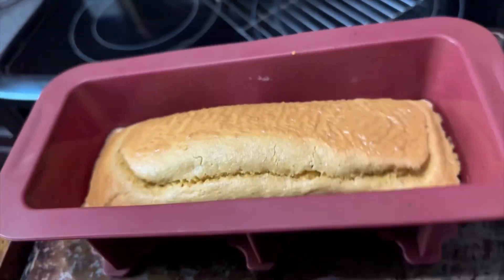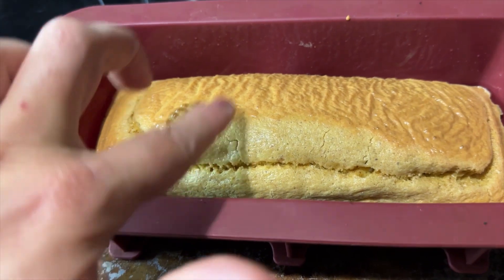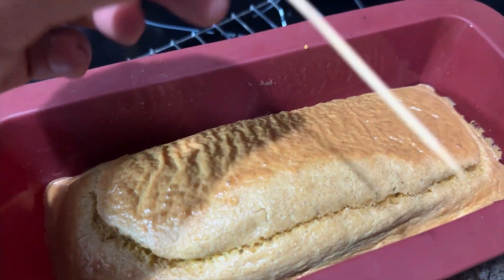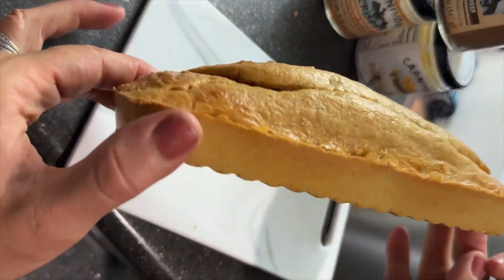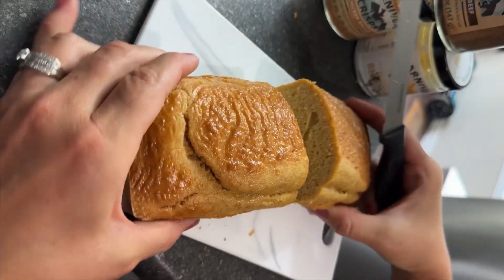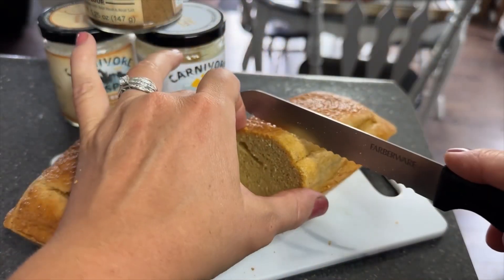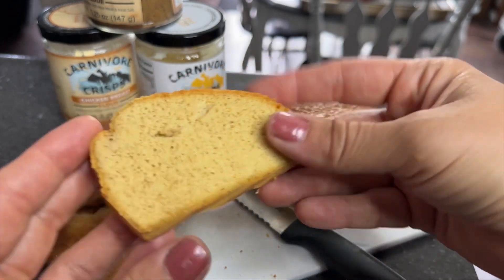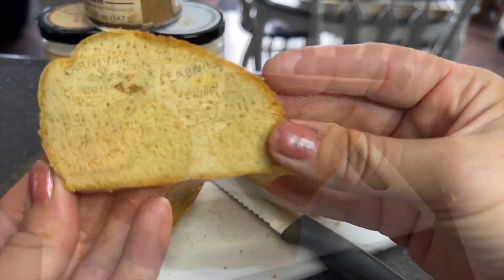Here is the loaf fresh out of the oven. You can see it doesn't rise as much as a traditional bread loaf would, but it is kind of springy to touch and my toothpick comes out clean. I let it cool before slicing, then cut right into the center. I was really quite impressed — it had a nice springy texture, it was really sturdy, it held up well, it wasn't too flimsy or dry, and it even had an actual crumb texture to it.